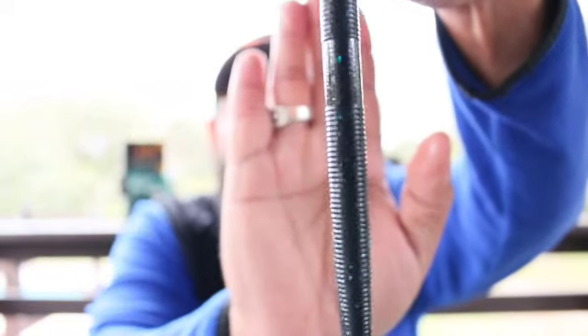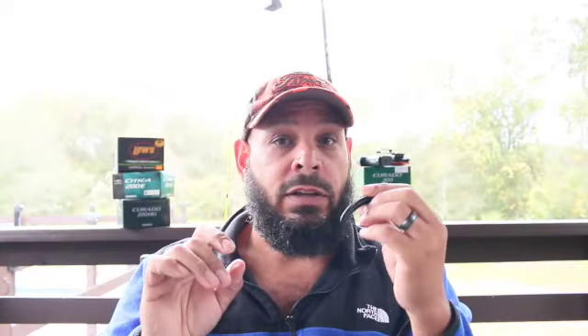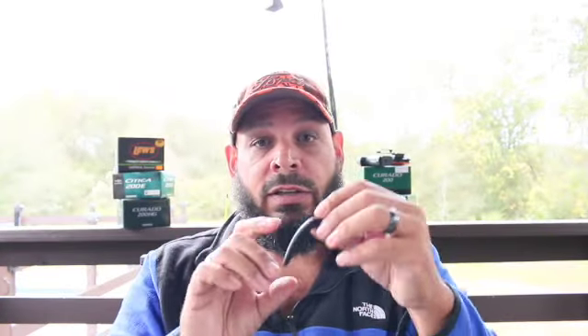You can see the blue specs in it. This is good for dark water — when you're somewhere where the water is dark, put this in there. You can either wacky rig it — I'll put a video up on how to wacky rig — or you can Texas rig it. So remember, you're going to the store and you've got to grab two kinds of worms.